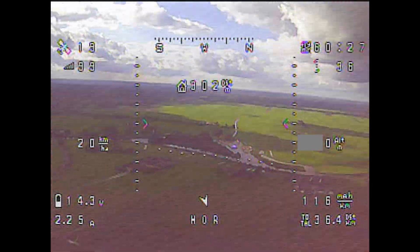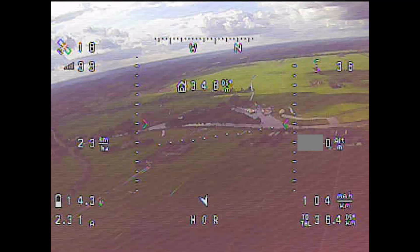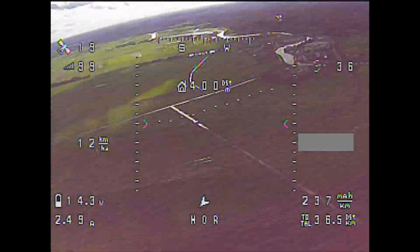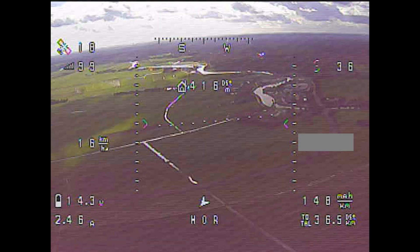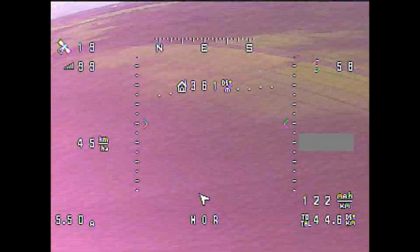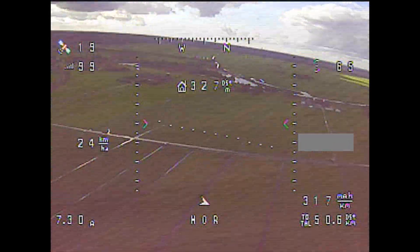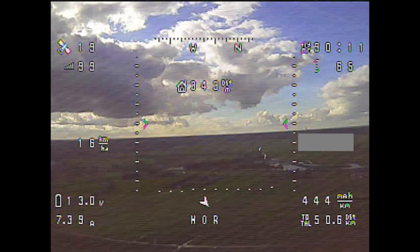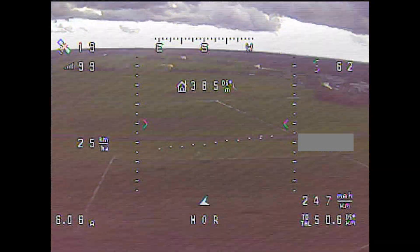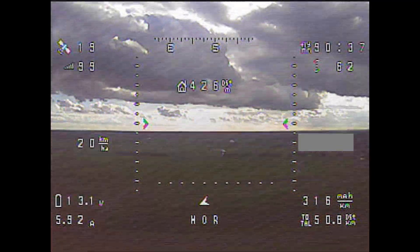At the one-hour mark you'd see the aircraft consuming just 2.5A but still climbing in altitude. I allowed the climb in thermals because it compensated for the waste of precious milliamp hours caused by sink pockets that forced me to use excessive throttle to maintain fixed altitudes. And here I was officially flying for 1 hour and 30 minutes in the worst conditions. I was happy to celebrate briefly, but then I got cautious about the battery voltage which was getting close to dropping below 13V.